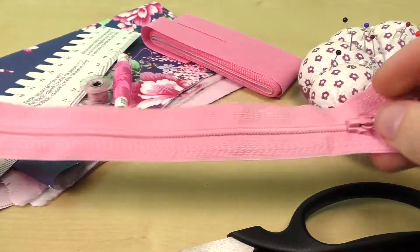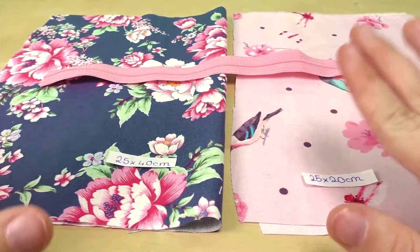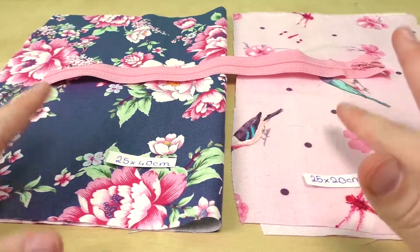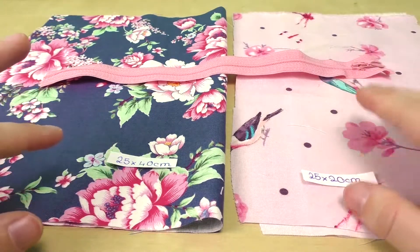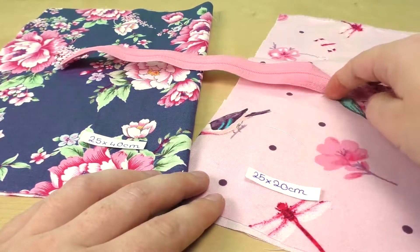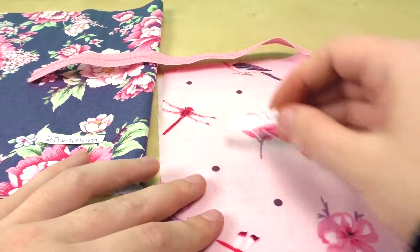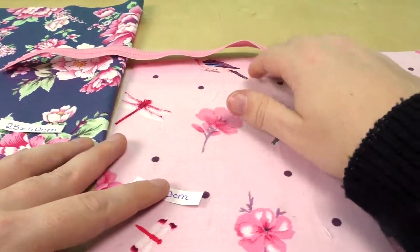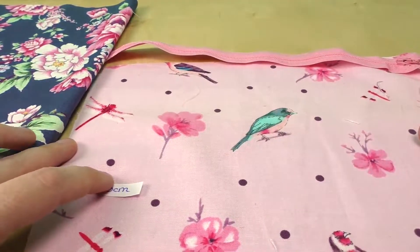This is 25 centimeters. Preparation is very simple. You have a zipper — I have 25 centimeters. So the zipper size determines the size of the bag. The inside and outside fabric size is based on the material. The zipper is 25 by 20 centimeters. The length is 20 centimeters.